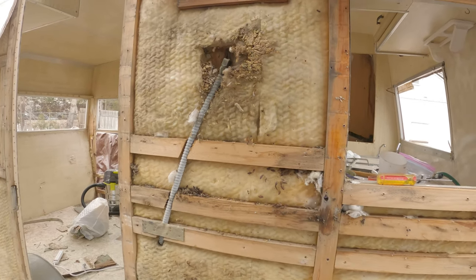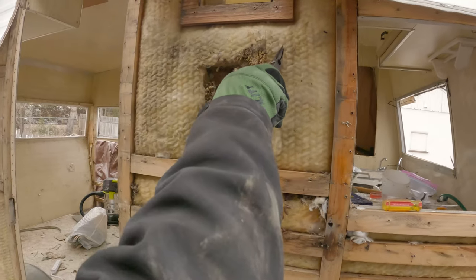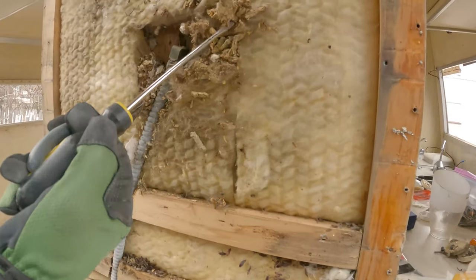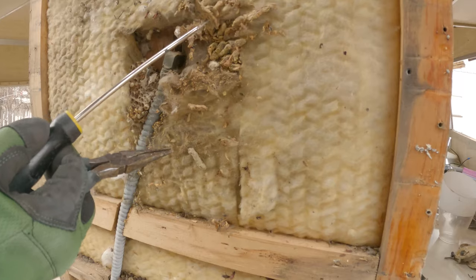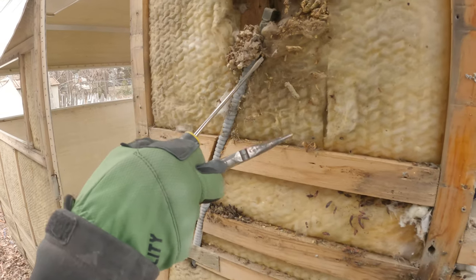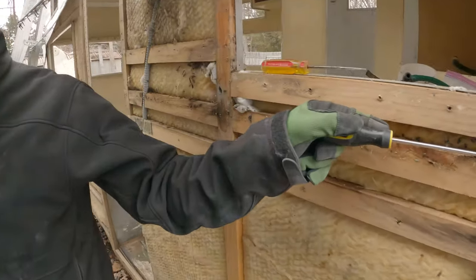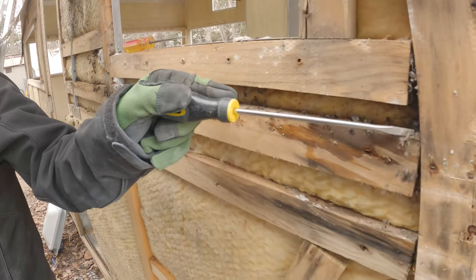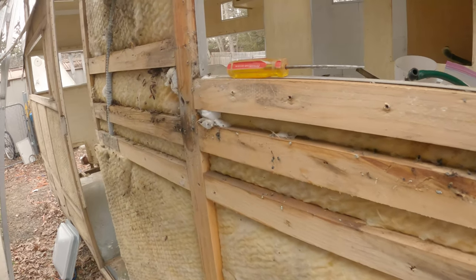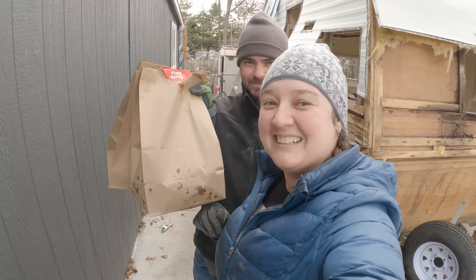And then honey — oh my gosh! What is all this? That's a different kind of bug. Some kind of other type of wasp. Weird. And those are flies. What in the world? The trailer's full of bugs — this is like bug central. Oh my gosh, what is happening? Five Guys is here — time to take a break.